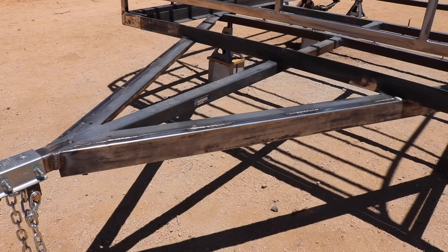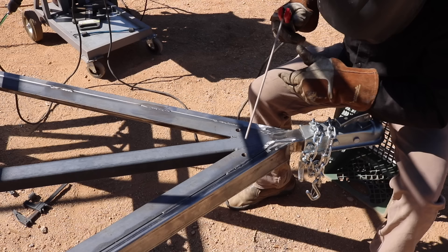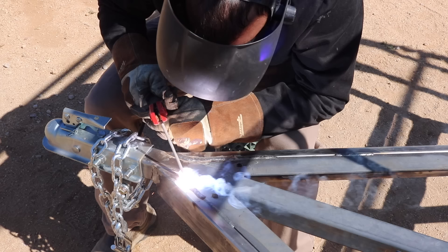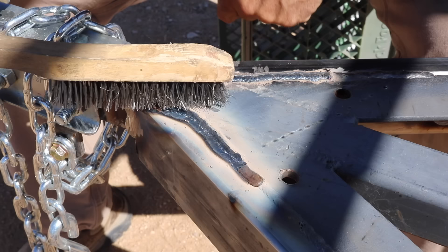Next on my list was to beef up the trailer tongue with some additional steel. I switched my multi-process welder from MIG welding to stick welding because I'd be dealing with thicker steel. I used 7018 rods because they produce really strong welds, and the trailer tongue is a pretty big stress point. This is what it's supposed to look like when the flux is peeling off on its own.